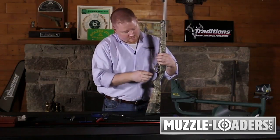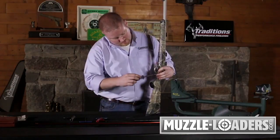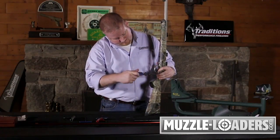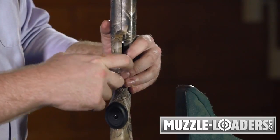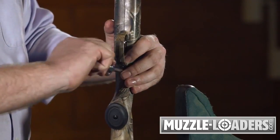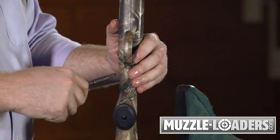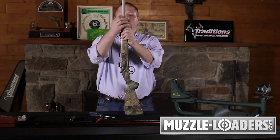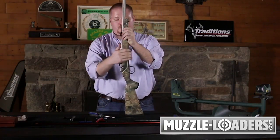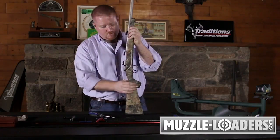Next, take your flathead screw, put it in the hole behind the trigger guard, and just secure it down. Once both screw heads are effectively sitting against the countersink in the stock, you can perform a few checks to make sure that you don't have much movement in your barrel and receiver inside your stock and that you have a good strong engagement on your screws.